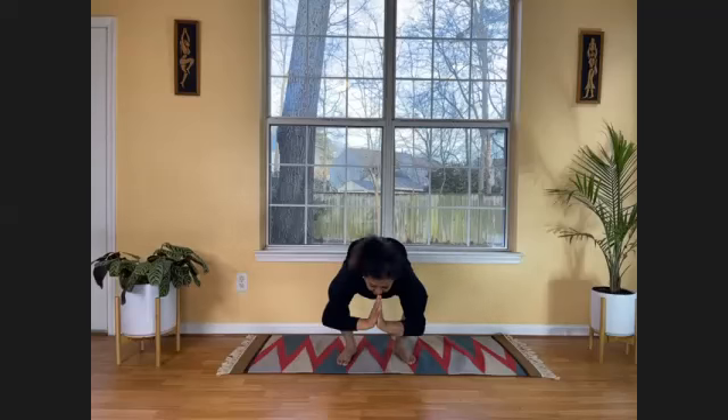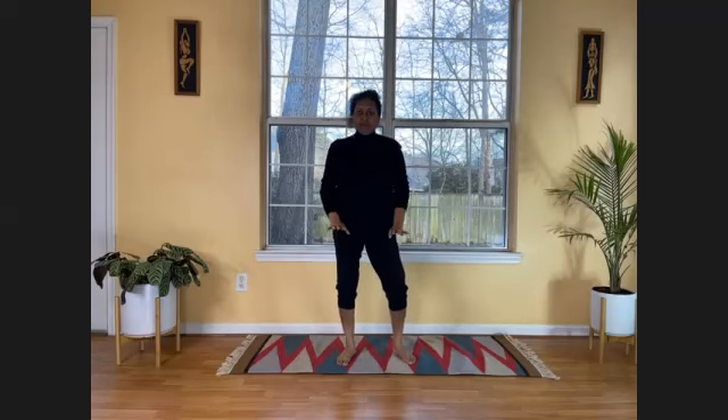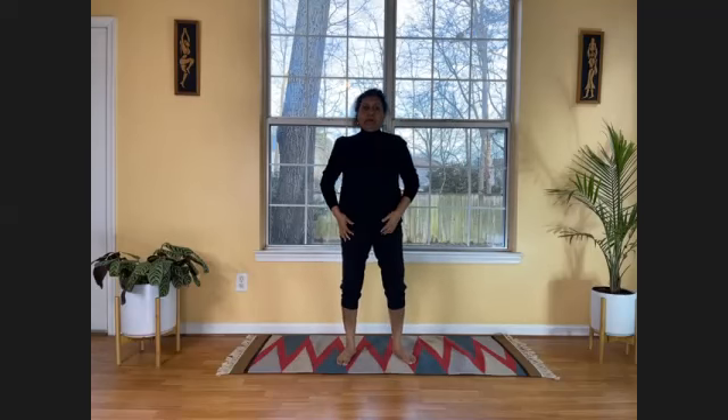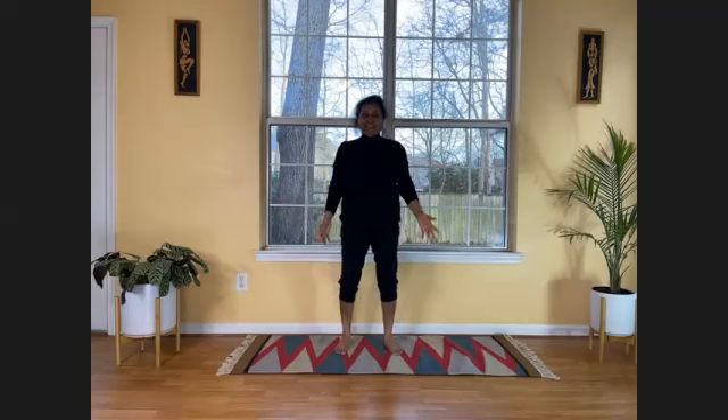I don't know if Patty is here — she loves this posture. Now turn your head to the right side, then bring it to center, then to the left side, bring it to center. Slowly stand up. Initially, if you need support to stand up, that is fine — slowly this will become independent. You'll be able to do it without support. So this is Malasana, and then stand up.